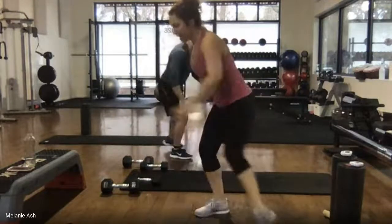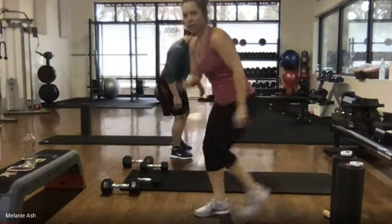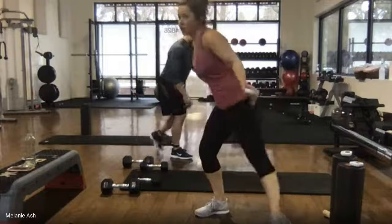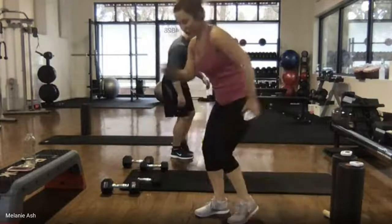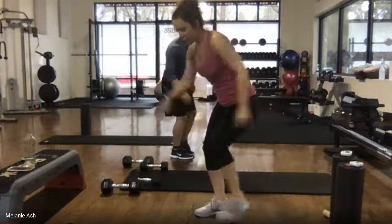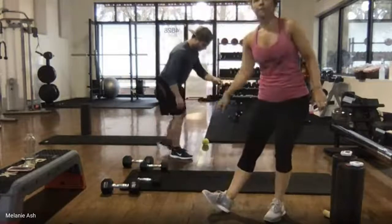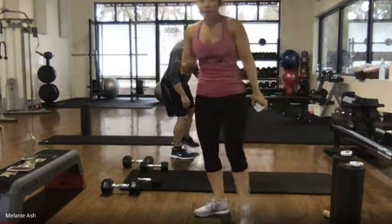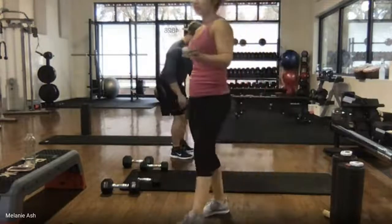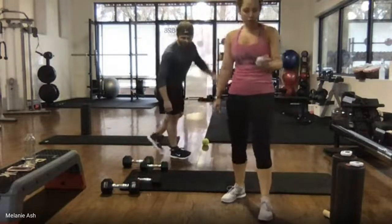After this exercise we have our hollow holds and donkey kicks, and then we're done with round two. Second round always goes by faster than the first. Press that knee out towards the pinky toe of the foot that's on the ground. Keep tapping, keep those shoulders back. Five, nine, eight, seven, six, five, four, three, two, one. Rest.